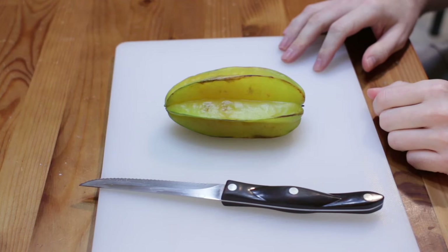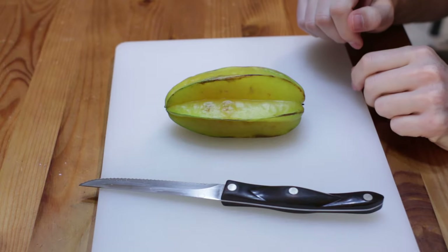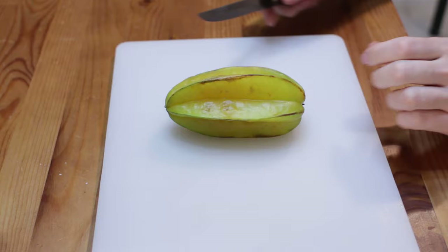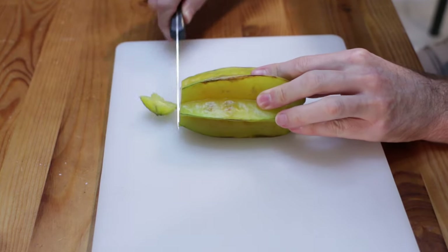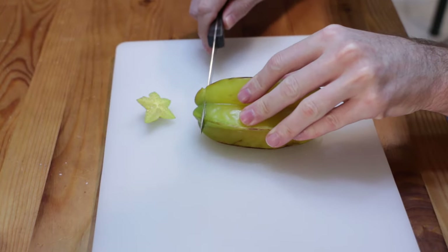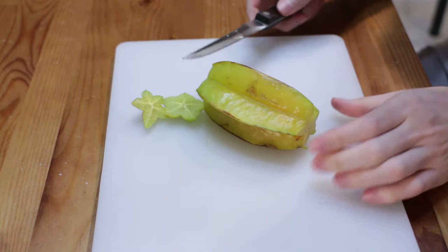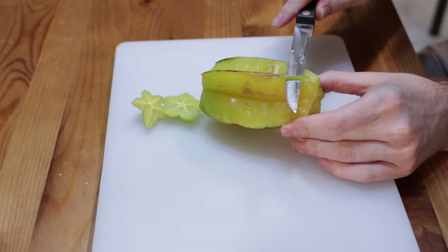In order to prepare it, make sure to wash your star fruit first. Then take a knife and cut off these little end parts. And then we're going to cut these ridges — the ridges aren't very appetizing.